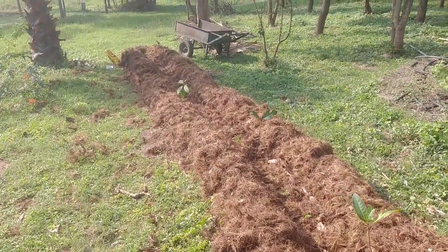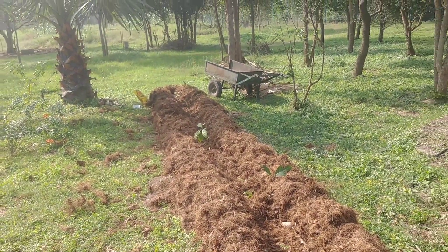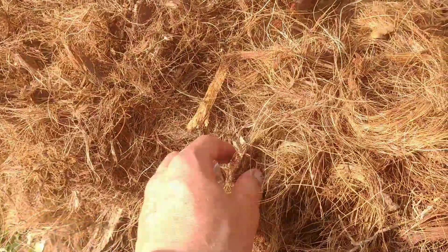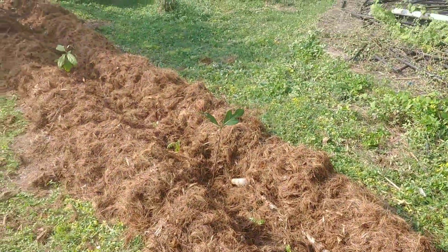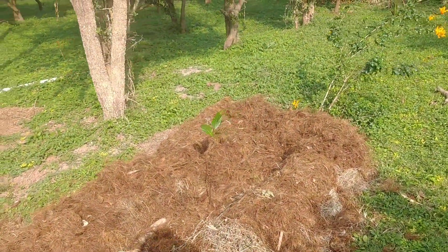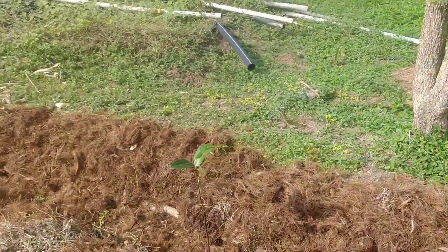Here down is the mulch — all coconut mulch, not because we want only coconut mulch, but just because that's what we have right now. It's a good mulch, but it's better to have many kinds of fiber mulch, like weed. We put wood down first — drumstick — and then some weed, or in this case coconut mulch.